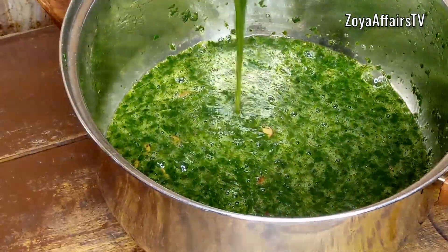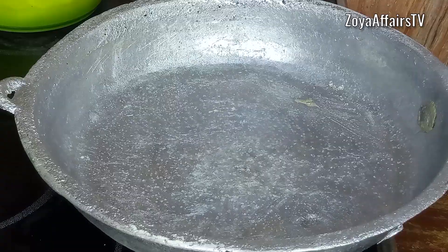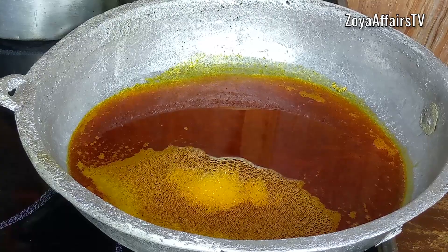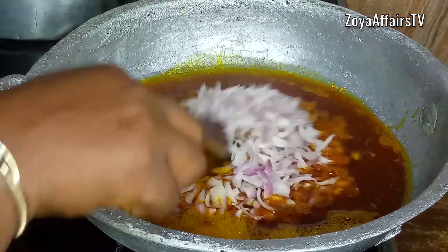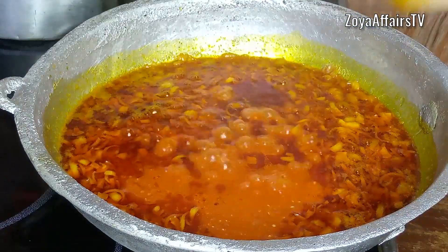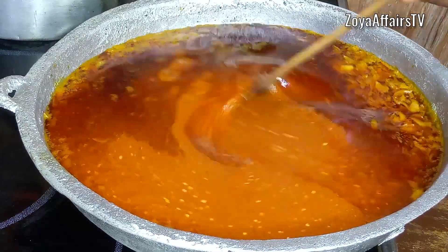Once beaten, I cover the ewedu and it is done — no need to cook it again. In a pan, I add the palm oil and allow it to heat up a bit before adding the diced onions. I fry this for about two minutes, then add the blended boiled peppers and stir everything together to combine.